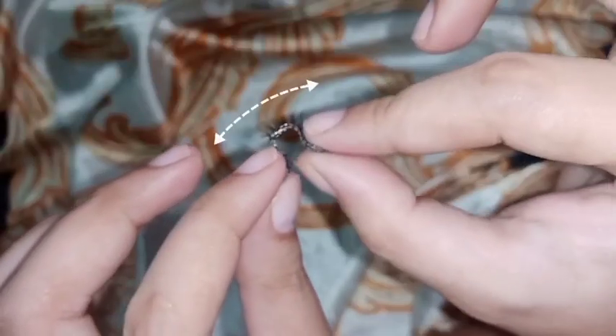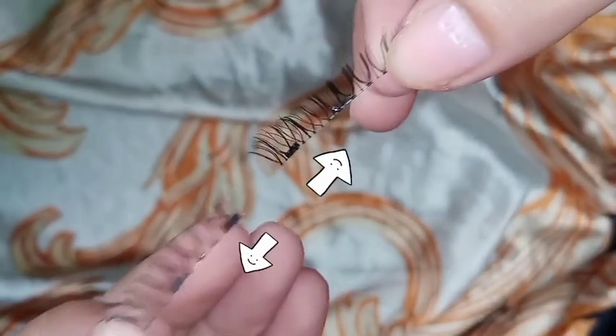Bend the lashes to achieve the perfect curve of your eye. Slide the lashes to separate them.